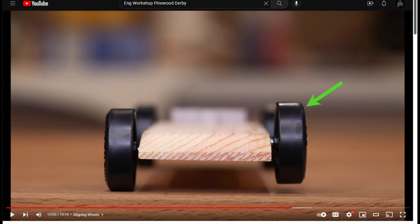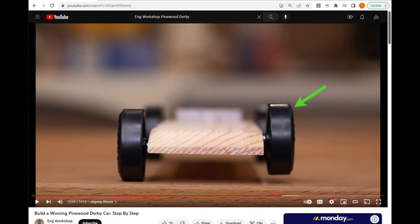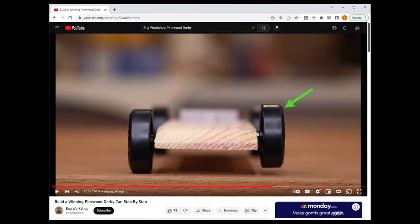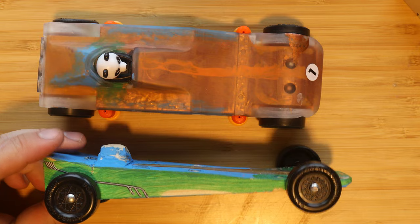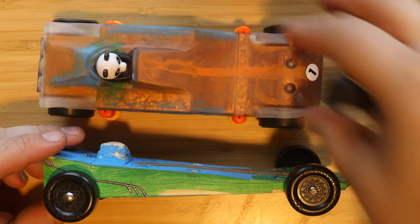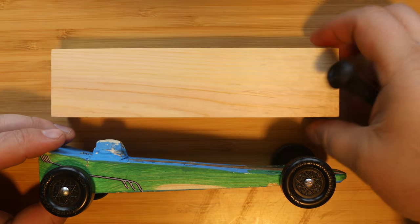Some competitors find that bending the front axle and using it to tune the steering of the car helps — this technique is called rail riding and is beyond the scope of this video. It also helps to make the car sleek and low to the ground so that it's more aerodynamic and you're not pushing a big brick through the air down the track.